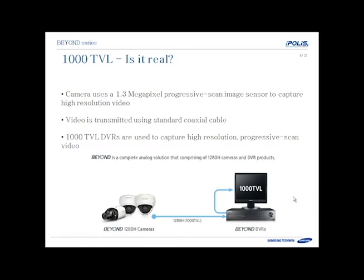So 1000TVL — is it real? What is it? How does it work? These cameras use a 1.3 megapixel progressive scan image sensor, just like an IP camera, to capture high resolution video. The video is transmitted using standard coaxial cabling — often the same cabling that's already in place, just upgrading to newer cameras and new DVRs. You do need a compatible 1000TVL or 1280H DVR to capture this high resolution image, and then for monitoring you'll use a standard HDMI connected monitor to the DVR.